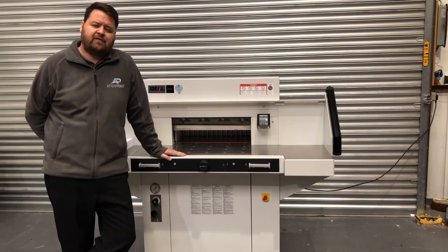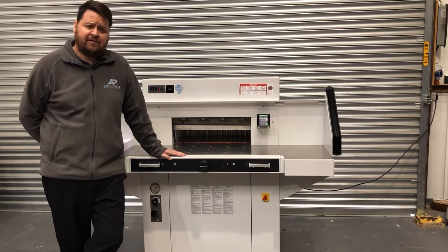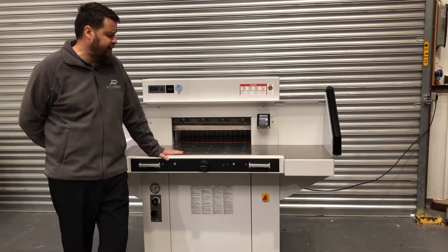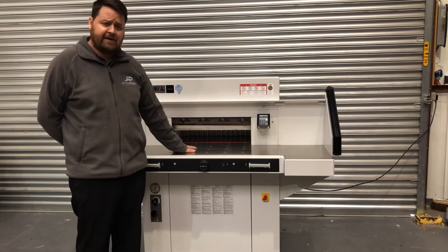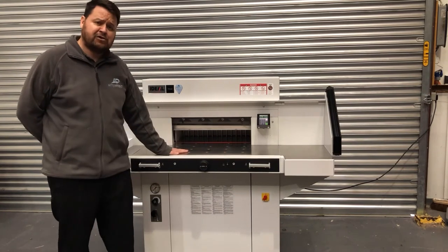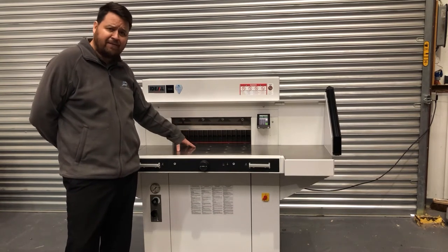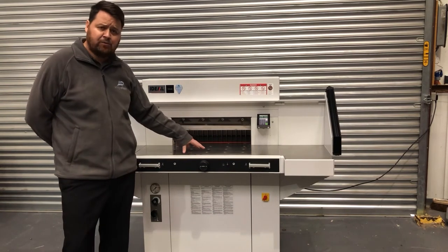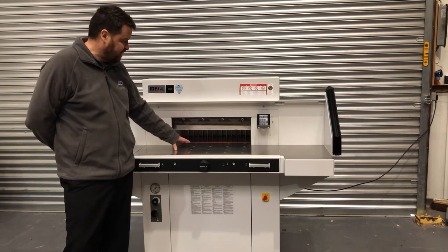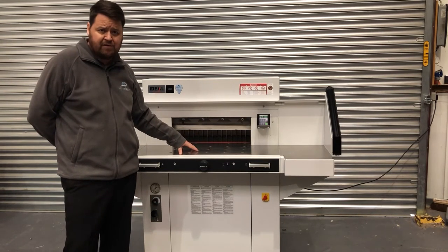This is the used Ideal 5560LT guillotine we've got in stock. The 5560LT is one below the flagship 7.2 model from Ideal. This particular model is the LT, so we've got the air table on the machine. It's a professional level guillotine with fully hydraulic operation of the knife and the clamp — it's the only Ideal model with fully hydraulic operation. The advantage of hydraulics is very reliable performance for continuous and heavy use.